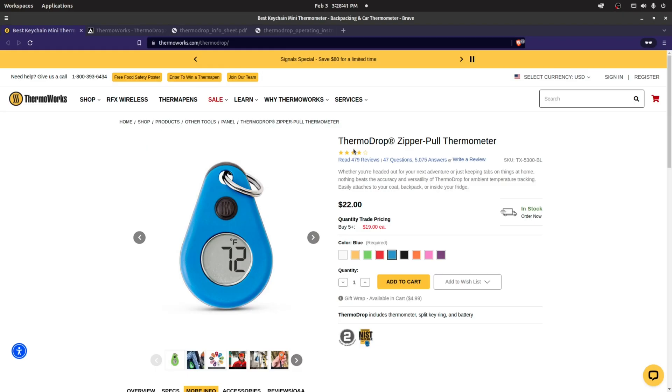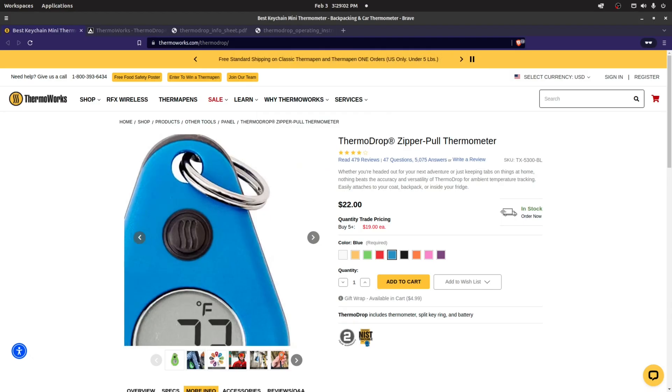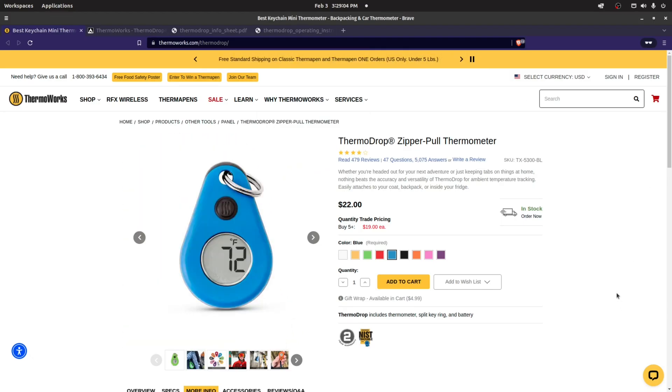For this episode we're going to quickly talk about the ThermoDrop zipper pull thermometer — very popular small thermometer used by hikers and outdoor enthusiasts. I'm going to show a little demonstration later in the video of how to use it from a practical point of view. It just has this little keychain attachment — you can put it on your backpack, hip sack, or coat zipper, like it kind of indicates. The company that makes it is ThermoWorks.